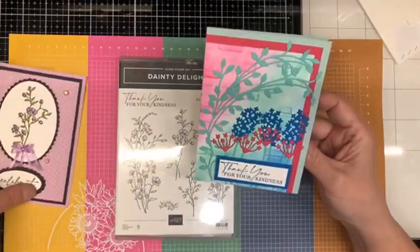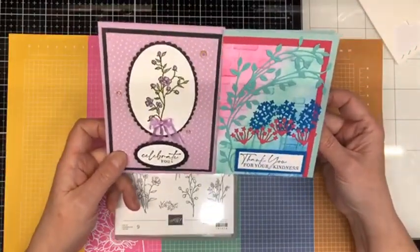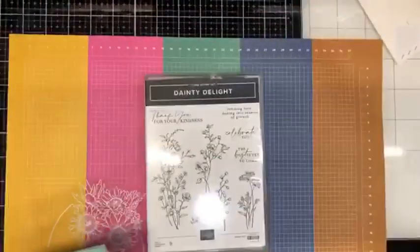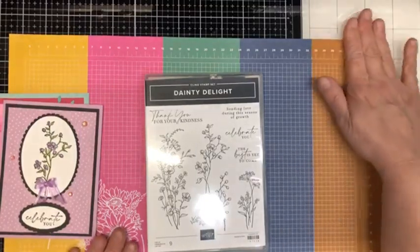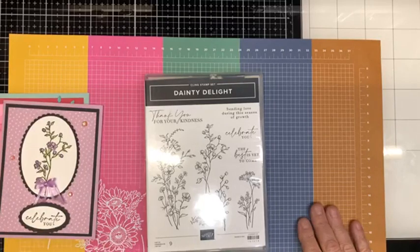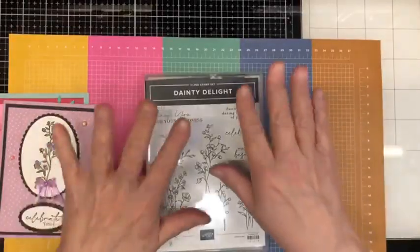So there are two cards using the Dainty Delight bundle for some inspiration for you guys. If you don't have this and would like to add it to your stash, get in contact with me — if you live in Canada and don't have a demonstrator, I have orders that go in every week and would be pleased to help you out. If you have any questions, feel free to contact me anytime at andersonshell@gmail.com. That's it for today my friends — I hope you have a crafty day, bye-bye!